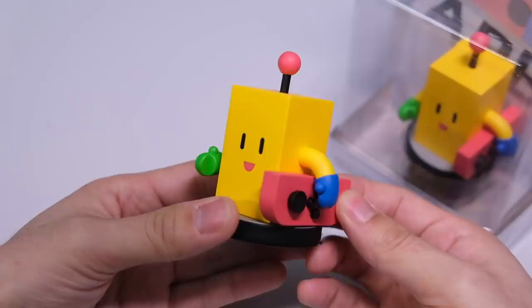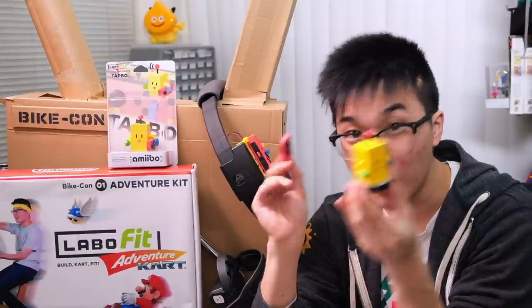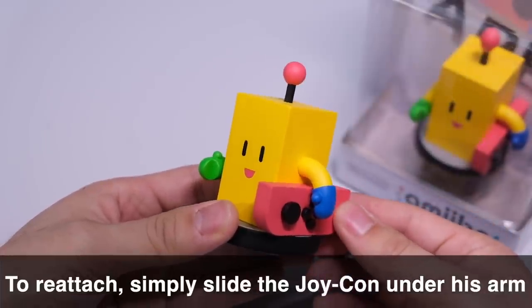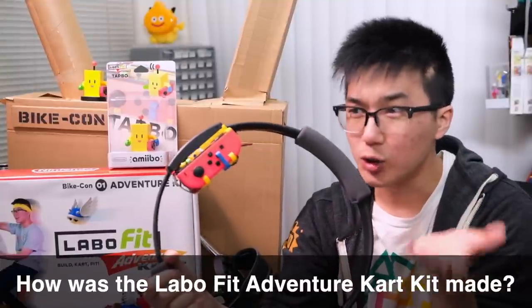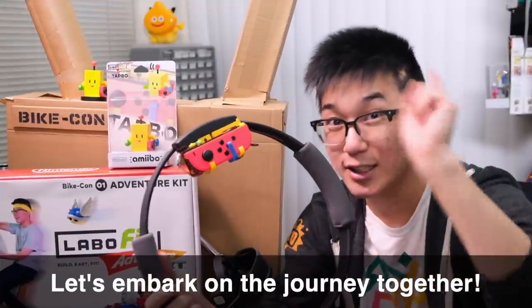The Tapo Amiibo has a removable Joy-Con that's held in via magnets. You can just remove the Joy-Con by sliding it out. Then, once he's all done resting, you just slide the Joy-Con right back in and it clicks back into place — because of magnets. At this point, you may be asking yourself: how was the Labo Fit Adventure Kart Kit made? Luckily, I recorded every step of the process, so let's go on the Labo Fit Adventure Kart Kit journey together.